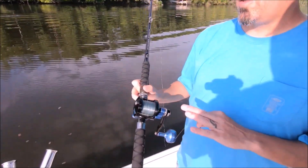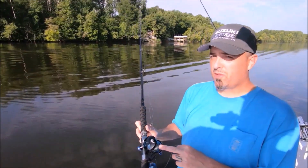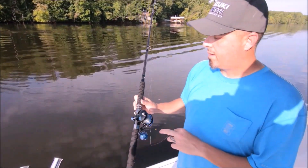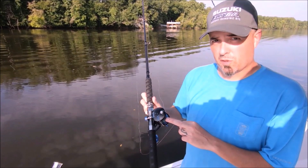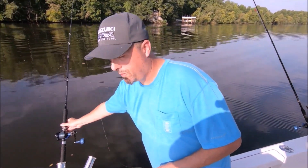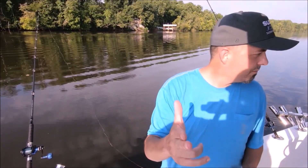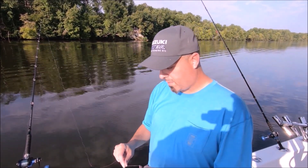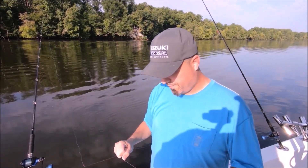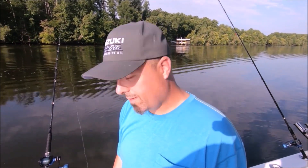These are our reels - these are the Accurate 400s. For freshwater, especially for small fish like this, these are way overkill, but we use them for everything. An Abu 6500 or the Accurate Fury is a great freshwater reel - great for saltwater too. We just had our floats and boards set up. Hope this video helped a few of you out - please subscribe. Stay safe on the water, leave a few for me, and go fishing!